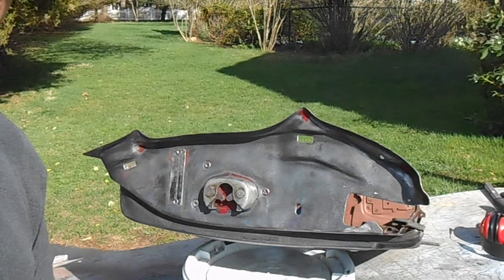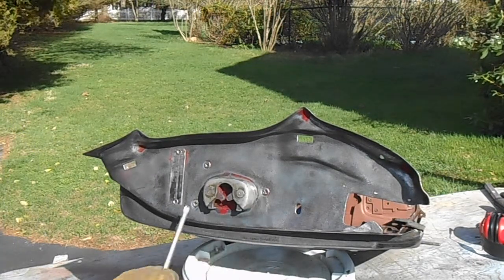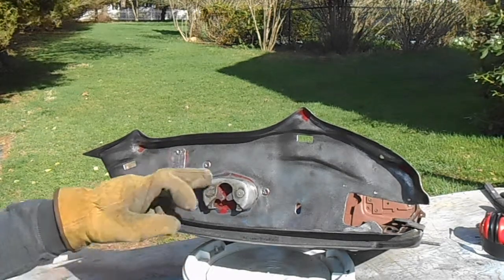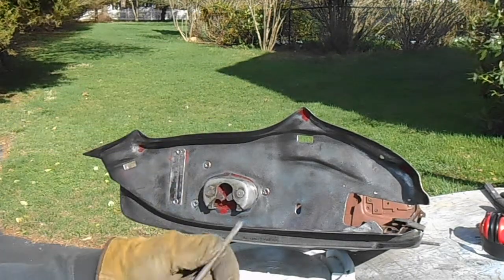I'm going to take this door latch mechanism off. The first step is to take off these three screws that hold the door latch mechanism onto the door.